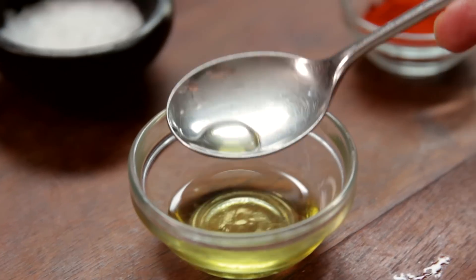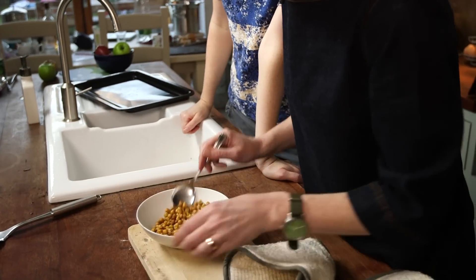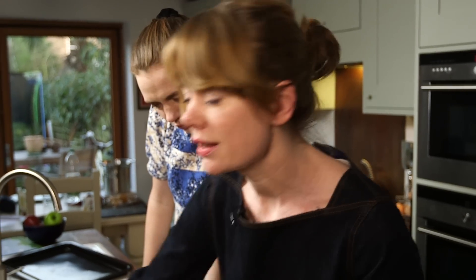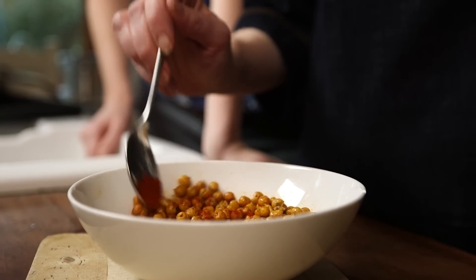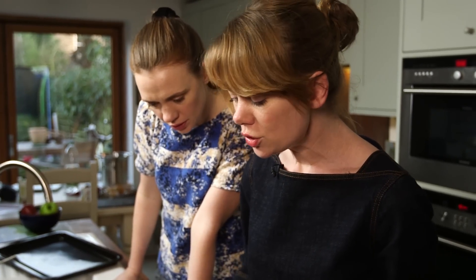Then I'm just going to put a tiny bit of oil on them — don't want too much. Stir it in and see how it looks. Then a sprinkling of salt. And then my favourite thing in the world: smoked paprika. It's sweet, delicious, smoky, and it doesn't really have any heat, so for kids it's fine. Just put a little bit on there and stir it through.